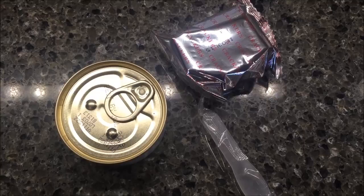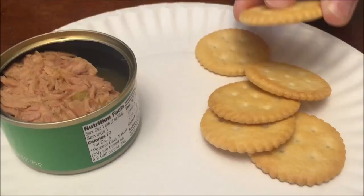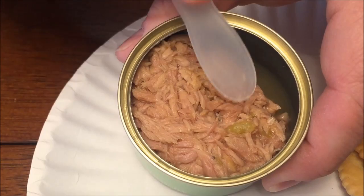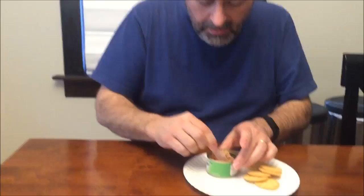Alright, here are the crackers — standard Ritz-looking crackers, although there's no salt on them whatsoever that I can see. Here's the can of tuna, and there's some liquid in there so I'm not going to tilt it up too high, but you can see it's got little jalapeño pieces in there right there. So let me give it a try.